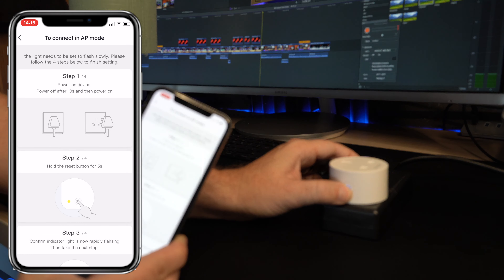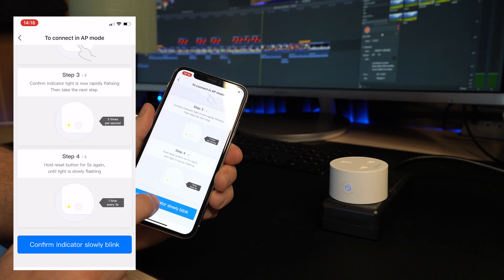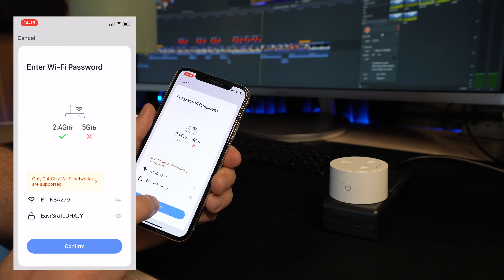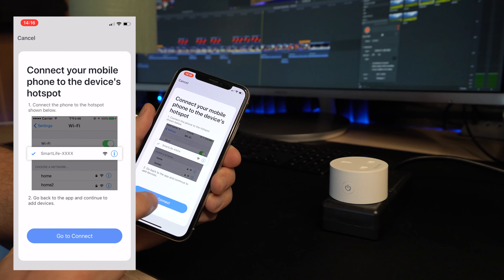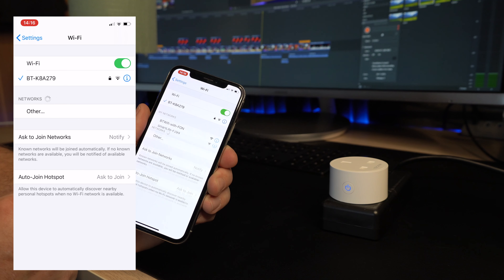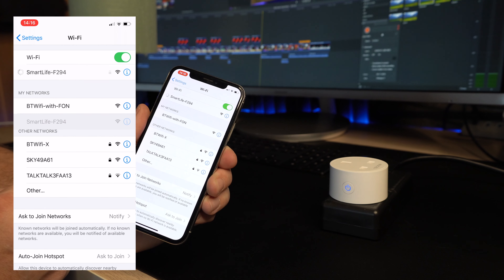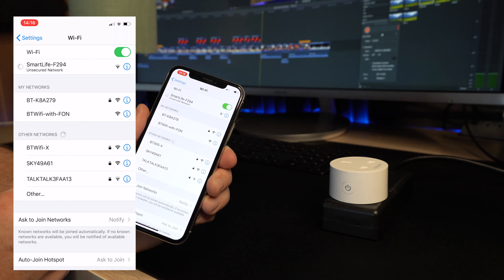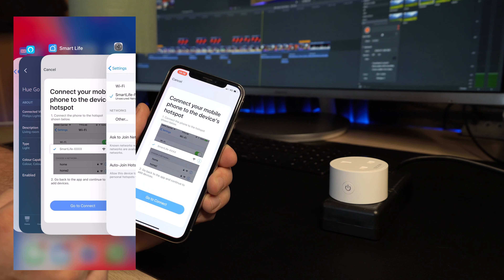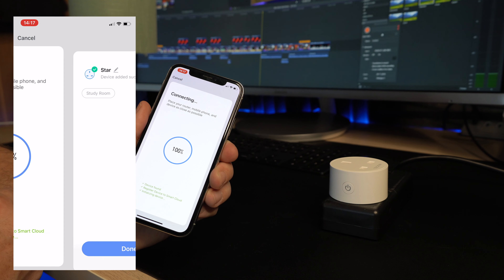So then it says, do you want to pair it? And here I had to hold the blue button on the device for three seconds. That then put the plug into pairing mode, and then you have to go to your Wi-Fi settings on your phone and connect to the Wi-Fi of the smart plug. If you go into Wi-Fi, you'll see on your list — smart light F294 — and each one of these plugs will have a different Wi-Fi to connect to. Connect to that and then go back to the app, and it will automatically start searching. I had no issues then, and it connected straight away.